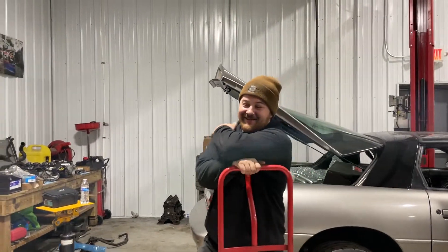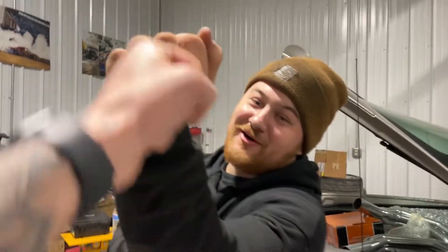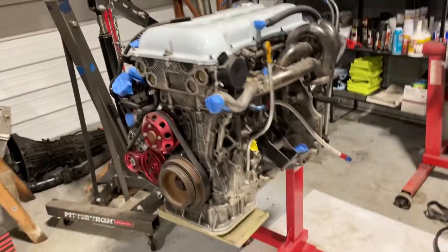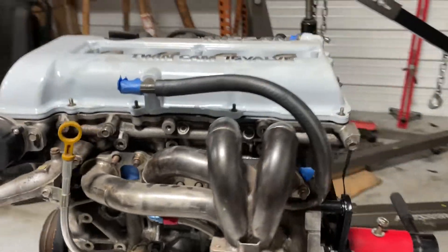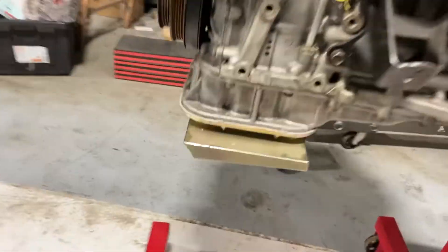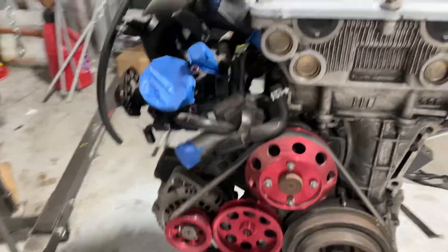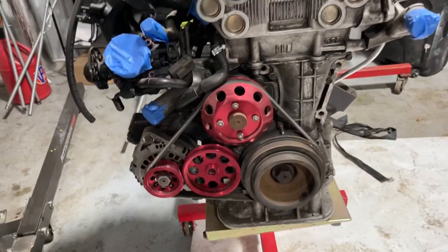We're gonna be SR S13 hatch brothers — this works out fantastic for both of us, but it works out better for me because now I have Evo with Tyler, we can share parts, and I got a 240 with Matt, we can switch parts. This is great. So this is it — it's pretty stock, it's got a tubular ISR manifold, an extended pan, and then some fancy pulleys that are red that I don't really like, but we're gonna run them.